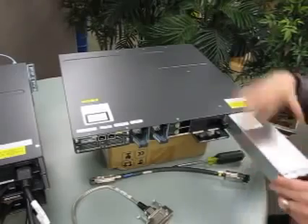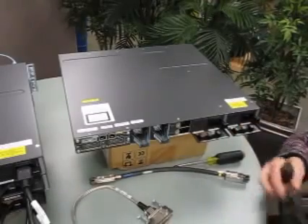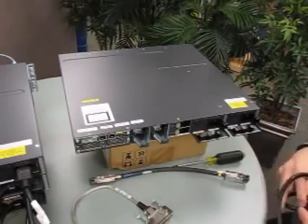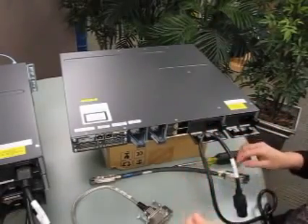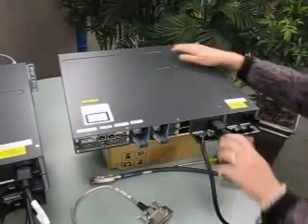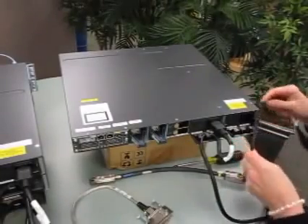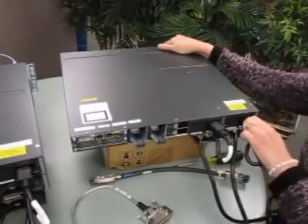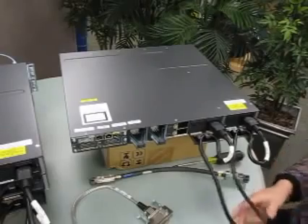The second power supply goes in the same way — you hear a snap in place. Using your slotted power cords, there's a little twist you have to put into them to get them into the cable management for the power supply. You kind of round them out a bit. The power cord fits and pushes in place — make sure it's secure. Put the second one in place the same way, put a little twist in there so it doesn't fall out, and connect it in. So both your power supplies are connected right now, but do not plug them into a power source yet. We have to finish setting up the stack before you can do that.